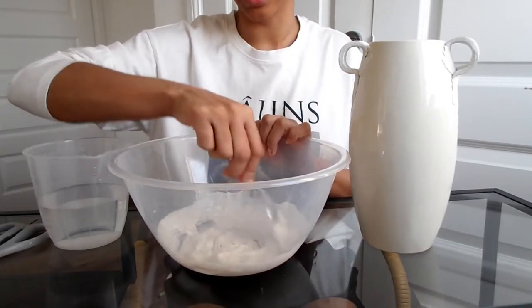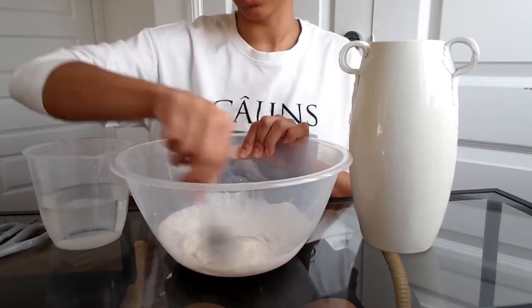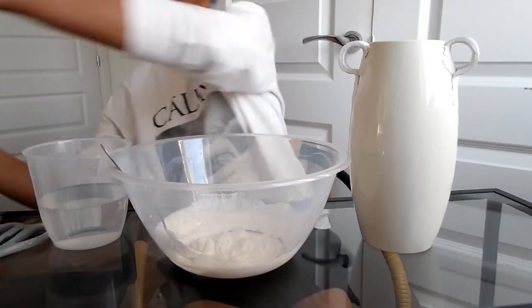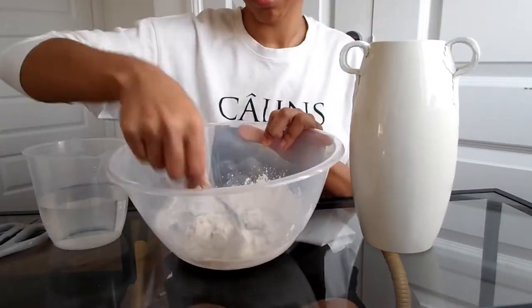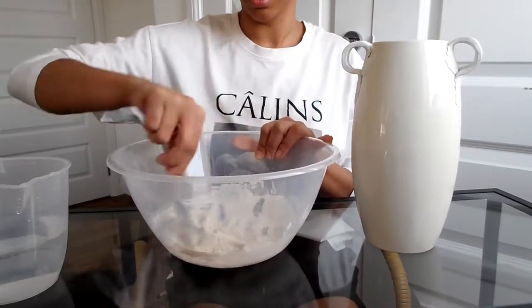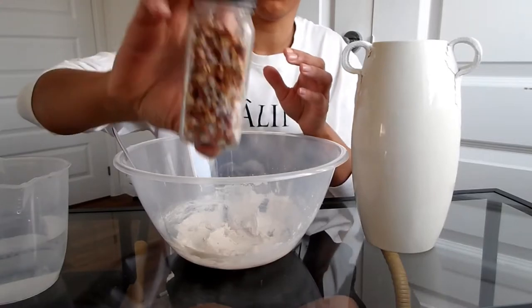I'm actually going to add some chili flakes into this just to give it a bit more texture. We need a bit more powder, so here are my chili flakes — just these ones here.